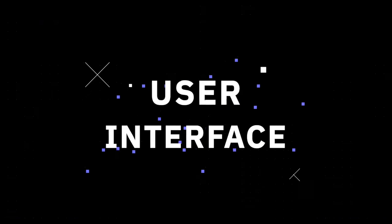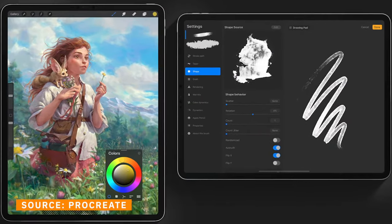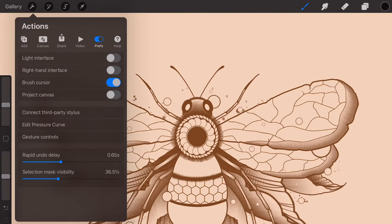The second thing you need to know before buying Procreate is the user interface. This may not seem like a massive deal to you, but this is an app you could end up spending a lot of time in, and a good interface really can make a massive difference. Procreate is the perfect app for beginners all the way through to advanced users, due to its very simple yet highly intuitive user interface.